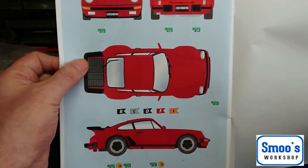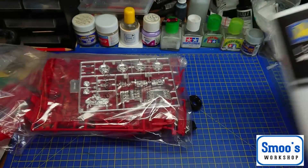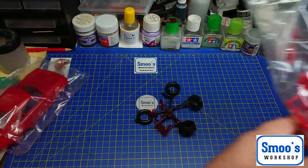Individual door handles are also excellent rather than being pre-moulded in, and there are mirrors too. Then it's the decal callouts. Nothing much to the instructions — pretty straightforward.